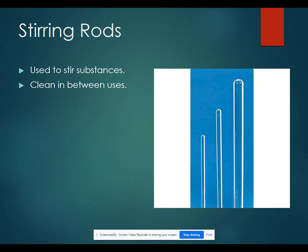Stirring rods are used to stir your substances. You would need to clean those in between uses. These are something that you would also want to be very careful with — they will roll across the table and fall off and break. Stirring rods are some of the most frequently broken equipment in the lab.